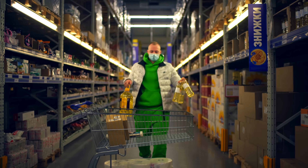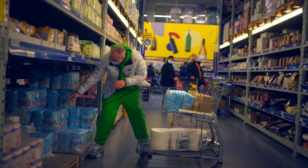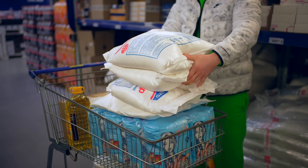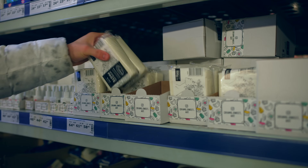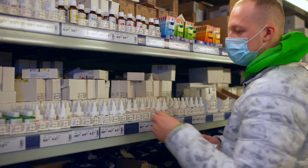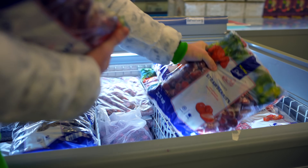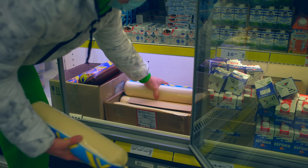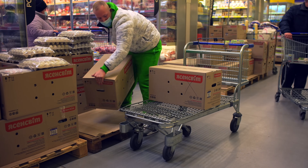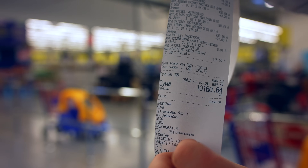We're going to the store. We bought 6 liters of butter, 40 kilograms of flour, 40 kilograms of sugar, many packs of mastic, baking powder, starch, many different dyes, frozen strawberries, 8 kilograms of condensed milk, and two boxes of chicken eggs. We put all this under the cash register, and all these products cost $356.